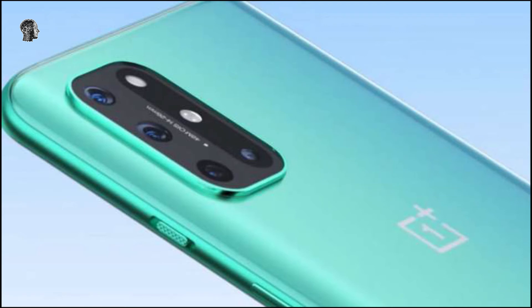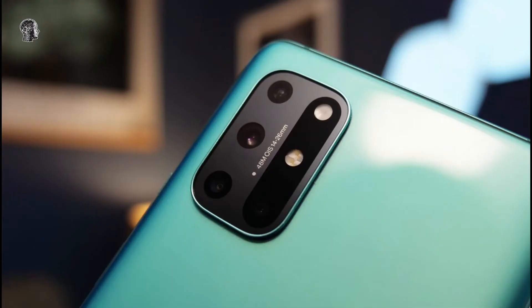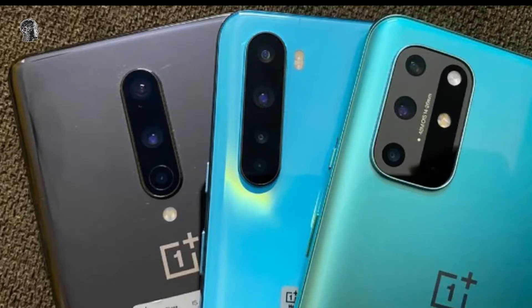This video is sponsored by Filmmaking Effects. OnePlus 9 Pro renders have leaked, adopting the design of the OnePlus 8T but retaining a curved display. The OnePlus 9 series is heading to market earlier than ever before, and now we're getting a good look at what to expect.